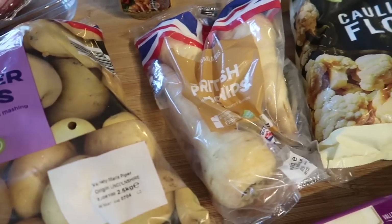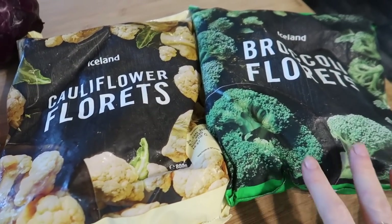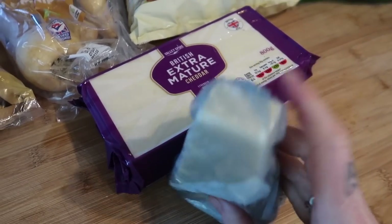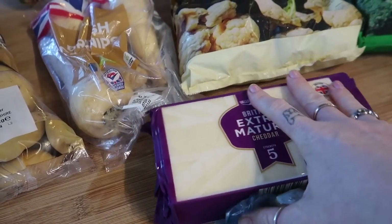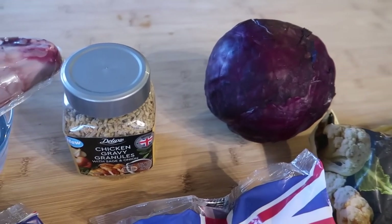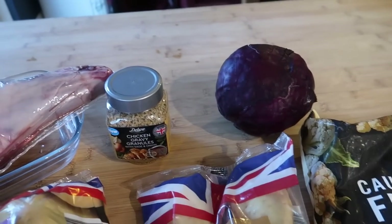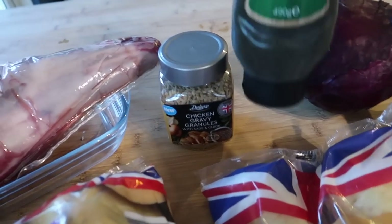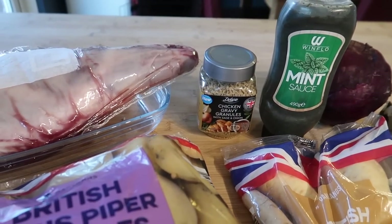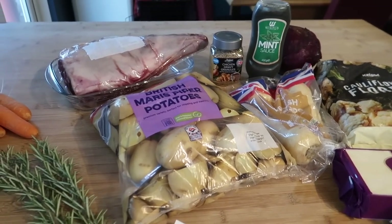My husband always requests parsnips, and my favourite is cauliflower and broccoli cheese. I make my own cheese sauce and top it with parmesan so it goes really crispy. We're also having some red cabbage which I just boil and add butter to. And although I'll use the lamb juices to make gravy, I always add some chicken or lamb gravy granules and some mint sauce to give it my own spin.